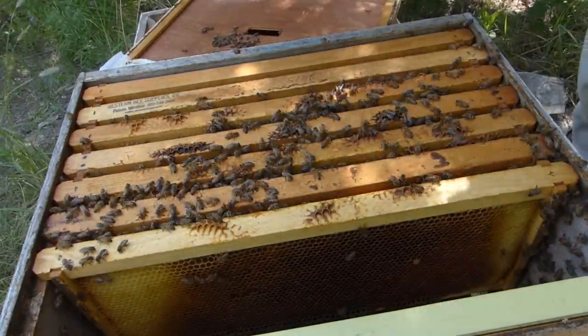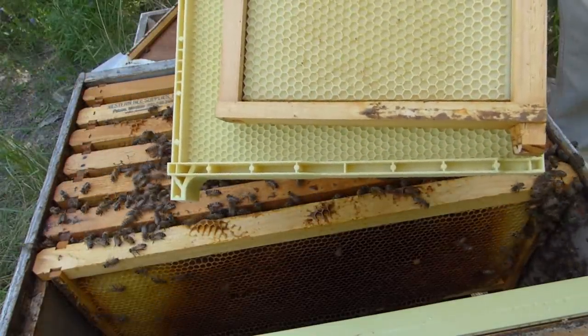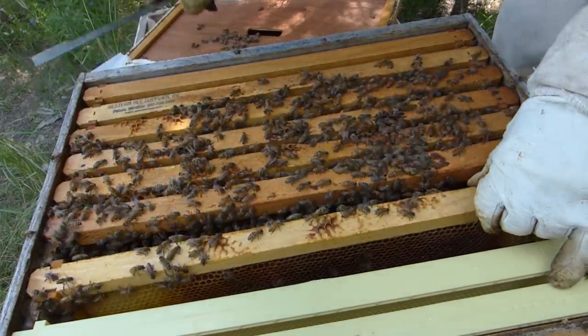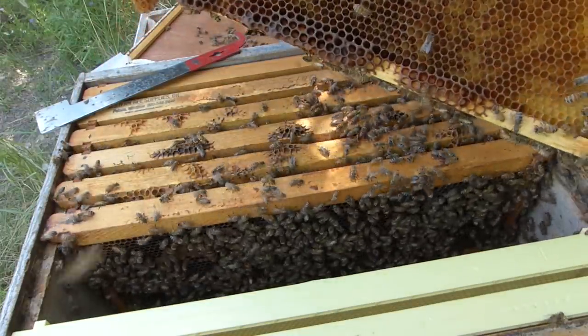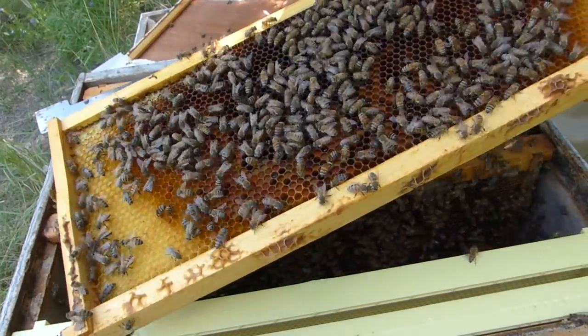Some of those — if you remember earlier on, I did a split from a medium — so there's a few medium frames in there that need swapped out. They are collecting pollen and nectar.